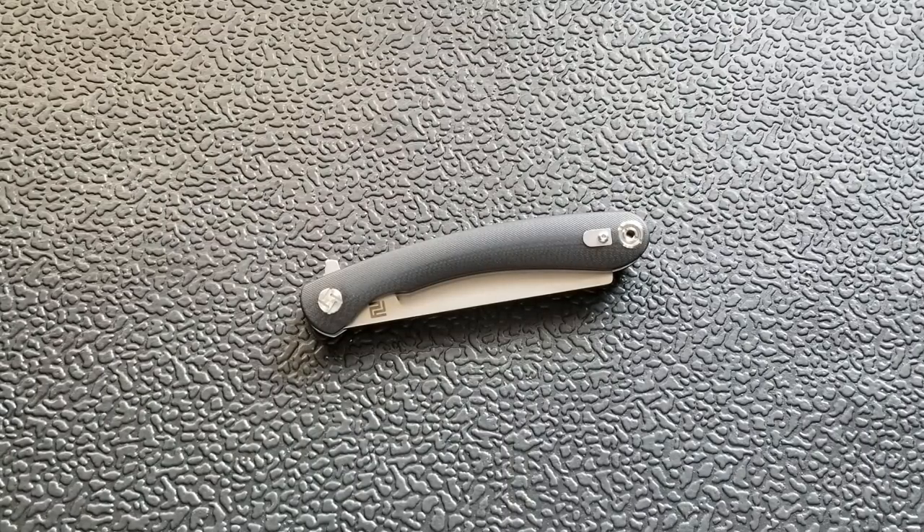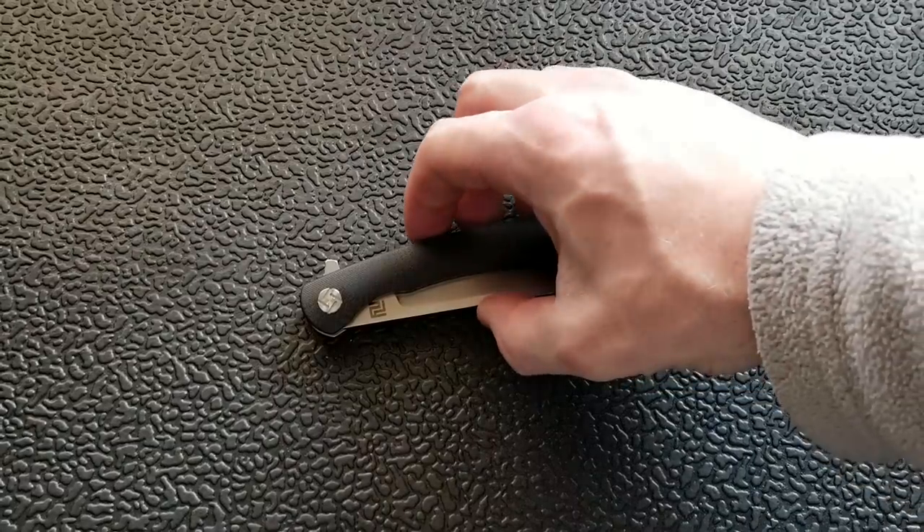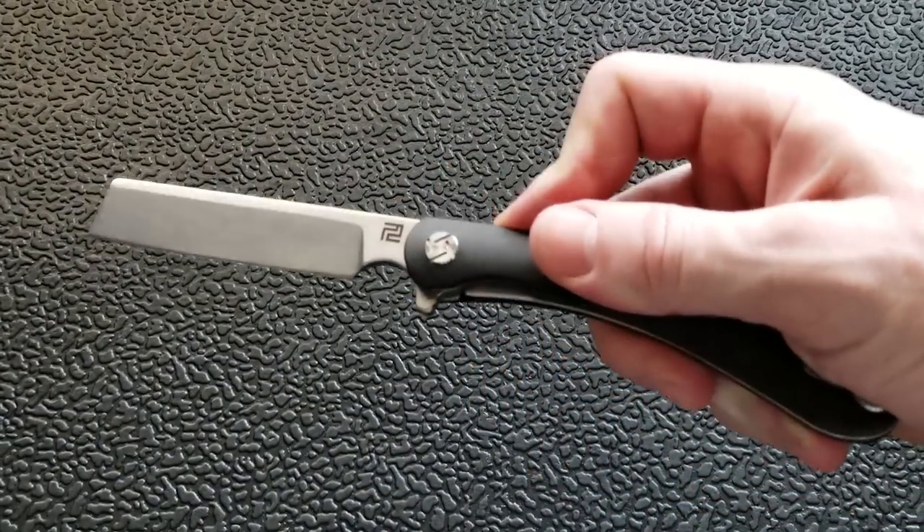What's going on? YouTube Metal Complex here, and today I've got an interesting knife to show you. This is the Artisan Cutlery Orthodox.